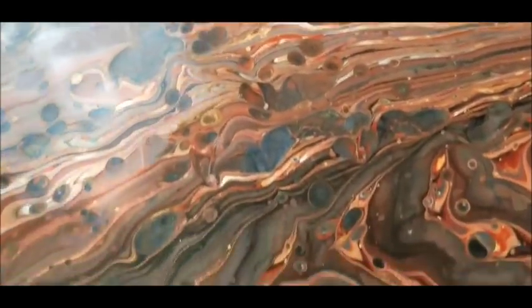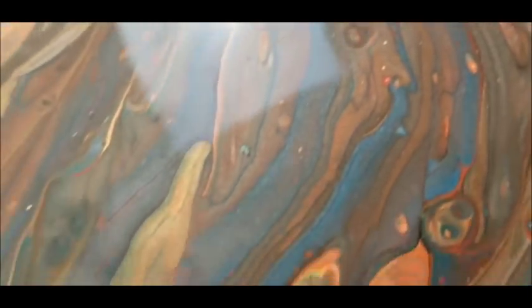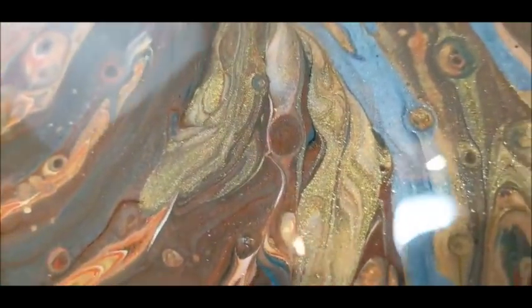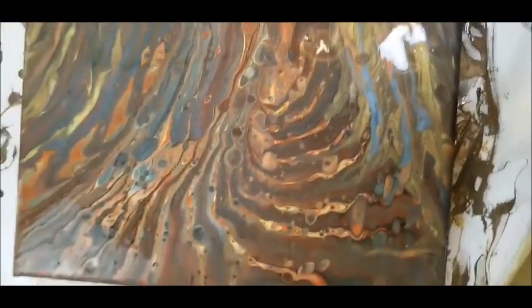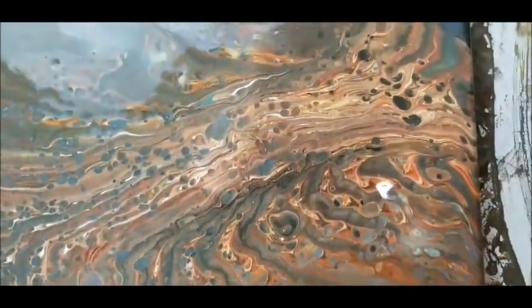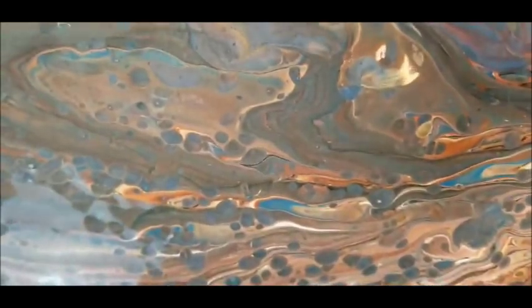This has some shimmer to it — I don't know if you can see it. Metallic gold and some copper and pewter, which is the bluish gray color. It's got some beautiful shimmer between the gold, copper, and pewter. I used a kind of clay red color and a little bit of brownish black, but I think it looks pretty darn good.